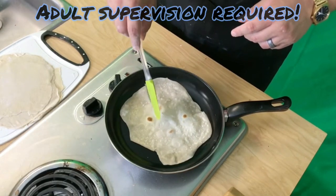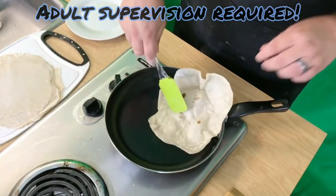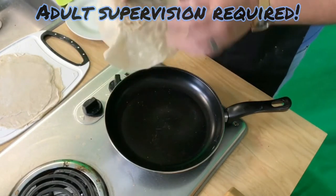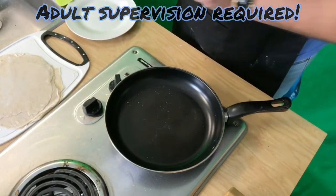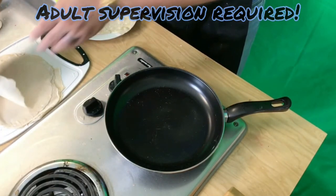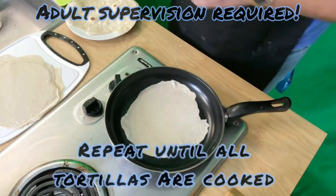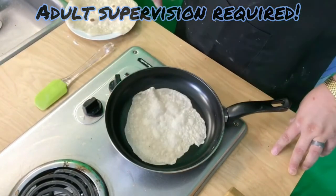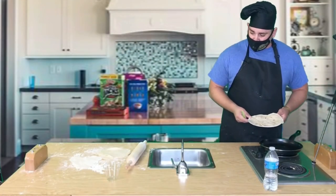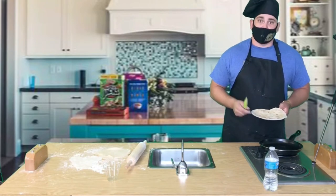I'm gonna go ahead and try to poke this air hole. Okay, here's our cooked tortilla — I called dibs! I already touched it, it belongs to me. But I will go ahead and cook you one right now. Let's bring our tortillas over to our prep station and start rolling up our wraps.